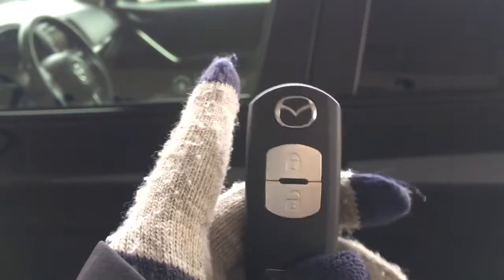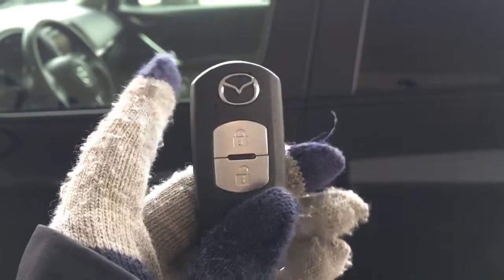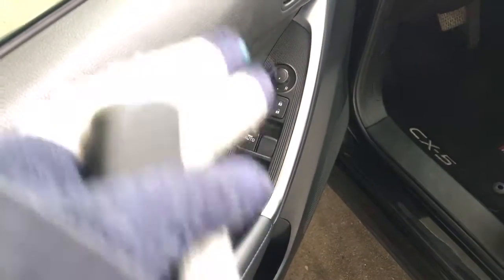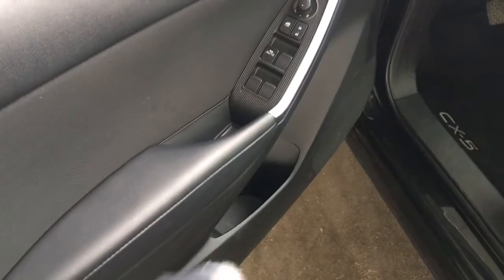Helping you into your Mazda CX-5 is this keyless entry key. You press the unlock button once to unlock the driver's door and twice to unlock all doors. Along the driver's door you do have some power options — including windows, locks, and mirrors — as well as some storage along the bottom.